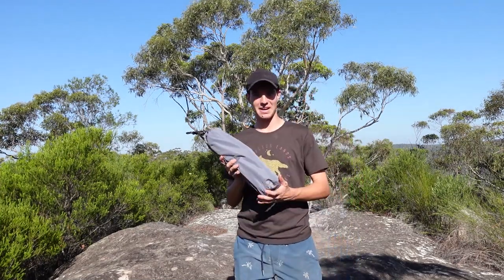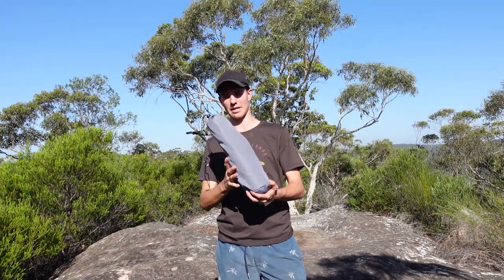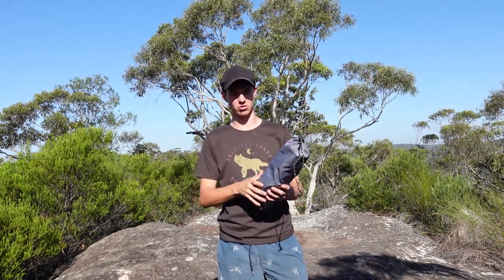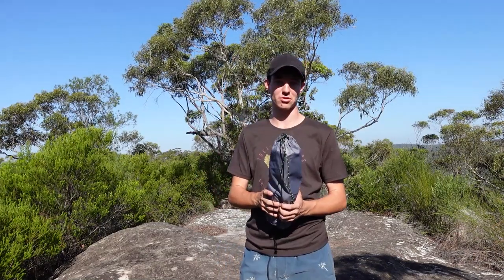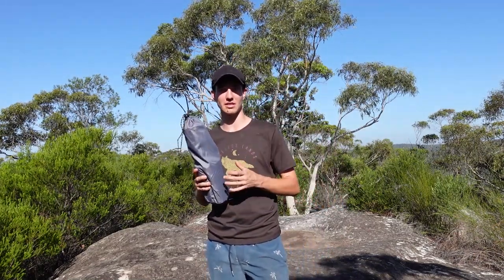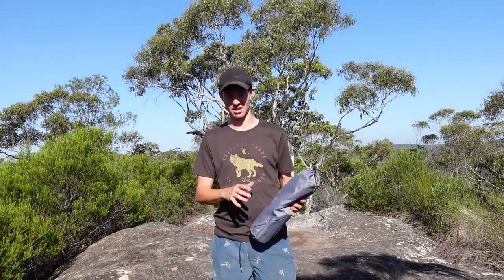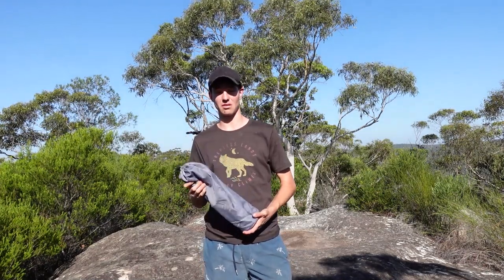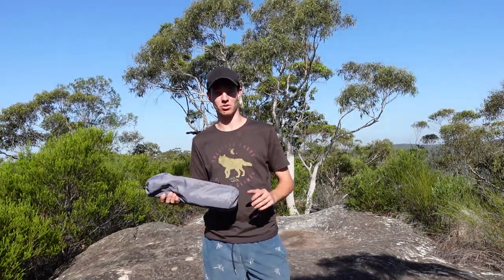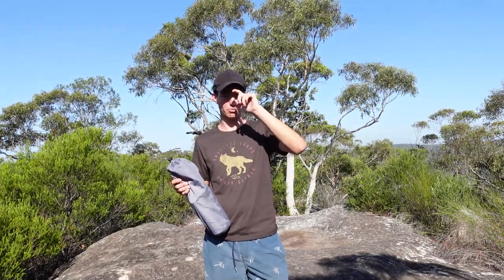Today I'm going to show you a camp mat I found online — it's actually a camp stretcher. I found it while camping in my tent on a sleeping mat, and then some motorbike riders showed up and they had this thing. I thought it was the best thing ever — I've never seen anything more lightweight, and it gets you approximately 10 centimeters off the ground.